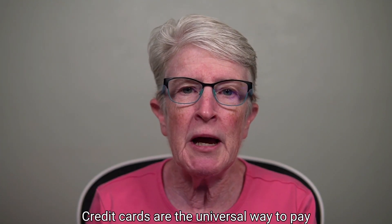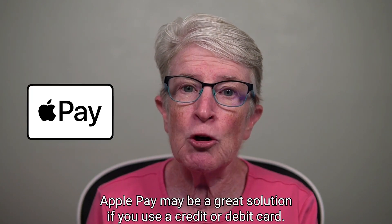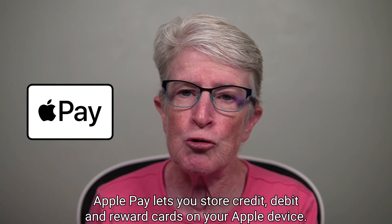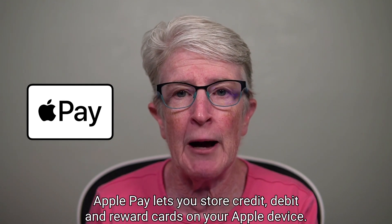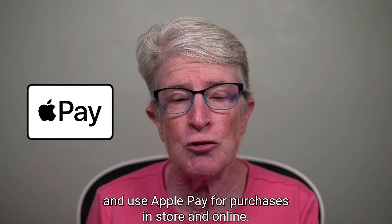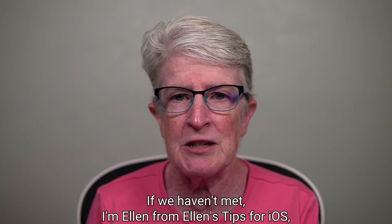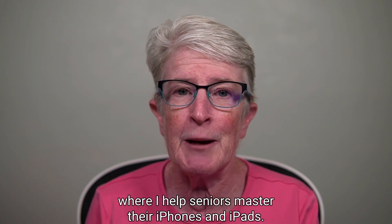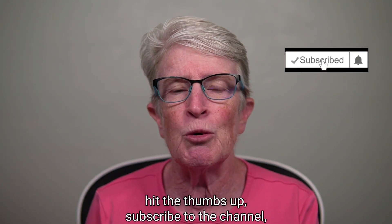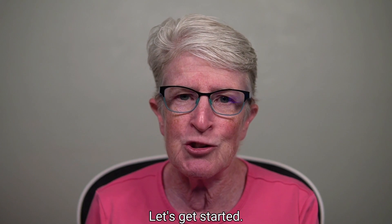Credit cards are the universal way to pay whether you're shopping online or at the local grocery store. Apple Pay may be a great solution if you use a credit or debit card — it lets you store credit, debit, and reward cards on your Apple device. In this video, I'll show you how to set up and use Apple Pay for purchases in-store and online. I'm Ellen from Ellen's Tips for iOS, where I help seniors master their iPhones and iPads. If you find value in this video, hit the thumbs up, subscribe to the channel, and turn on that notification bell so you never miss a new video.